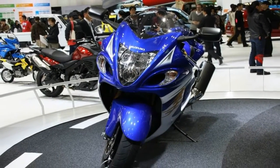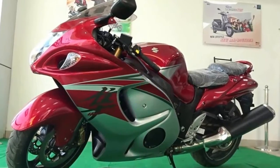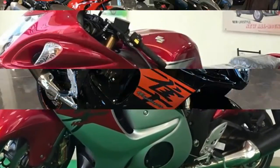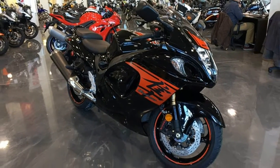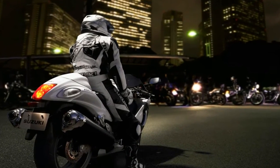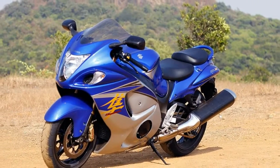Beefy 43mm kibbed forks support the front while a monoshock takes care of the rear. Suspension at both ends comes adjustable for compression and rebound damping, as well as spring preload. The rims are cast aluminum to keep unsprung weight down, and Suzuki's diamond-like carbon treatment on the forks helps keep the rubber where it matters most.